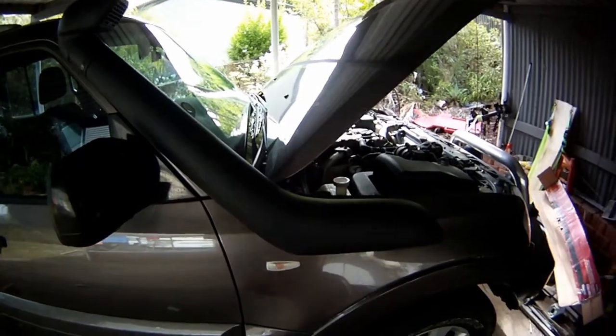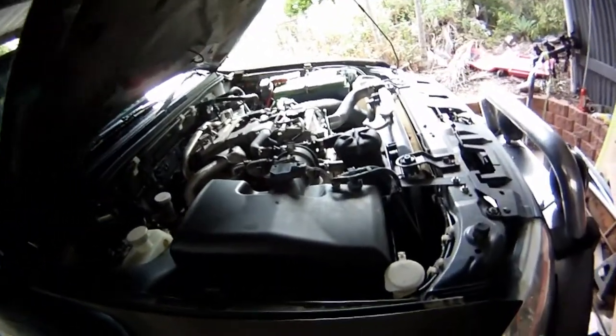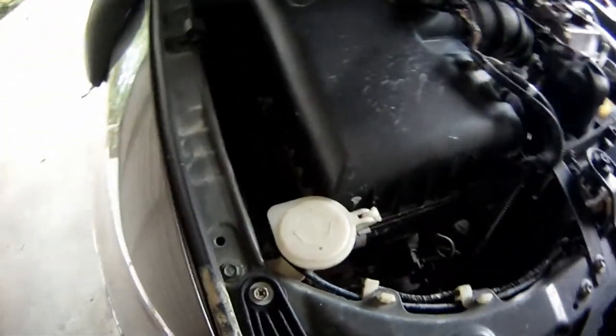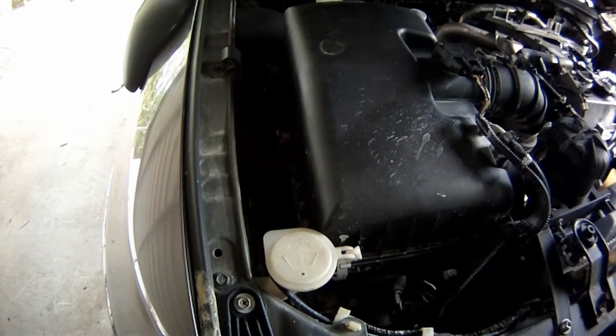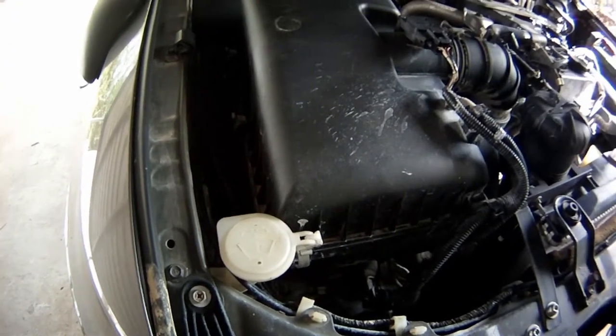It was a little bit of a struggle because originally the bottle that goes with it really doesn't contain much fluid, so what I had to do was actually modify my original bottle. Hopefully I'll be able to get some photos of that later when I'm doing some other work. You can see it's a really tight fit with the airbox, but I actually got it in there.